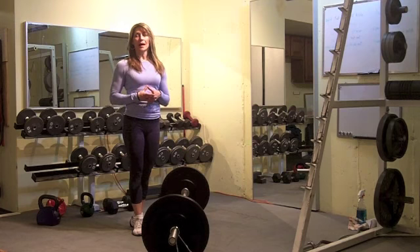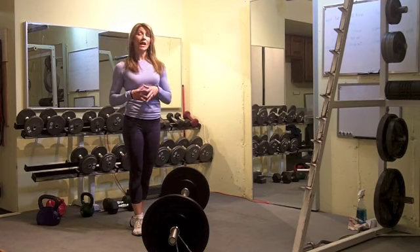Hey, Shauna Kay, challengeworkouts.com. I have a complex challenge workout for you today.